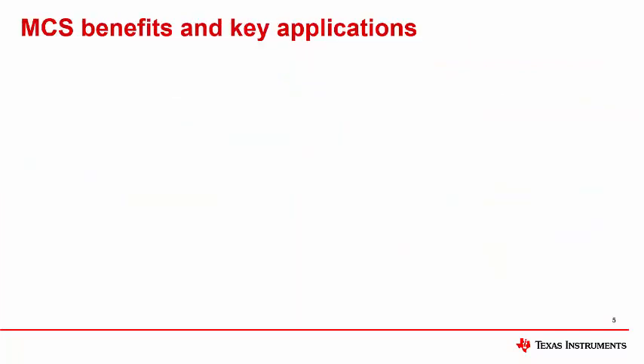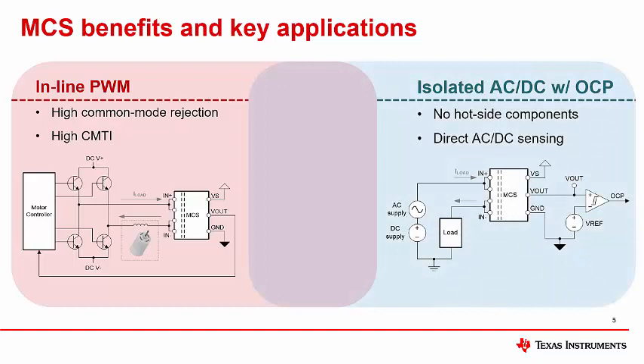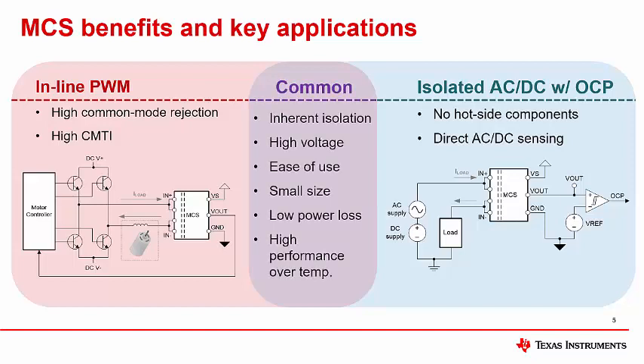The integration of a Hall effect MCS provides inherent system-level benefits, especially in certain key applications. MCS devices are well suited to in-line pulse width modulated PWM current sensing, such as in brushless DC motor control circuits, where the high common mode rejection ratio and high common mode transient immunity (CMTI) ensure accurate operation. Another application is isolated high voltage AC and DC power monitoring with overcurrent protection (OCP), where an MCS device does not need any hot-side components and can sense AC/DC signals directly. More broadly, benefits of MCS devices include inherent isolation and handling of high voltages, ease of use, small solution size, low power loss due to the low impedance of the lead frame, and high performance over temperature.